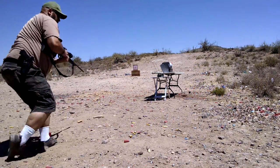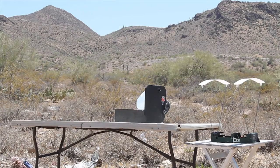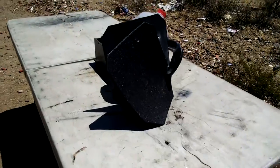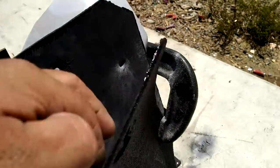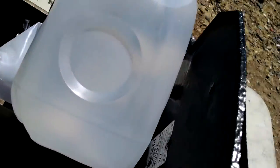Chronograph error. I am impressed. I honestly did not see it — that's the hit. I honestly did not think that this would be able to stop that.